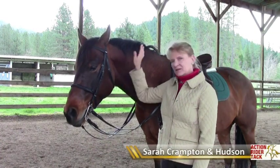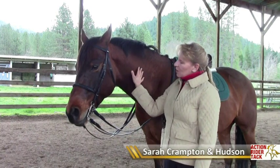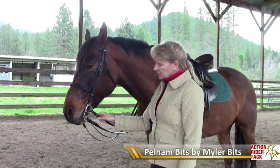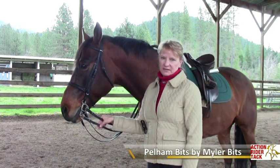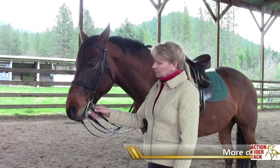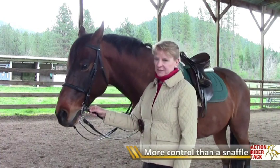Hi, my name is Sarah Crampton and this is my Thoroughbred Cross Hudson. Why would you use a Pelham bit? The Pelham bit gives you quite a bit more control than a plain snaffle. It's going up quite a level as far as your ability to help the horse flex at the poll.